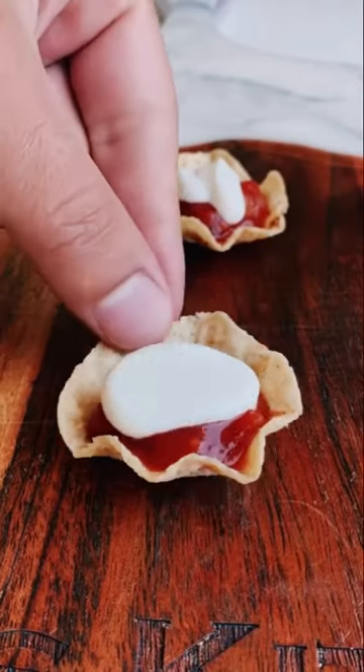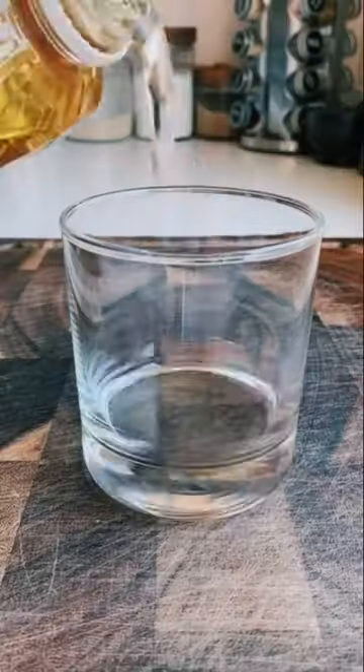One of my favorite ways to hack the heat when it comes to spicy foods is with a little sour cream, and today I'm turning it into caviar. In order for this to work properly, you're going to need a cup of chilled vegetable oil.